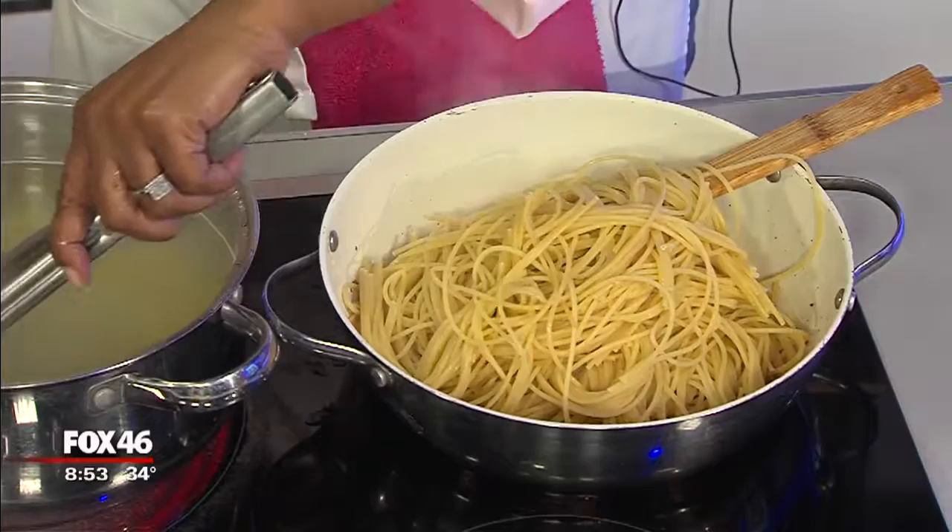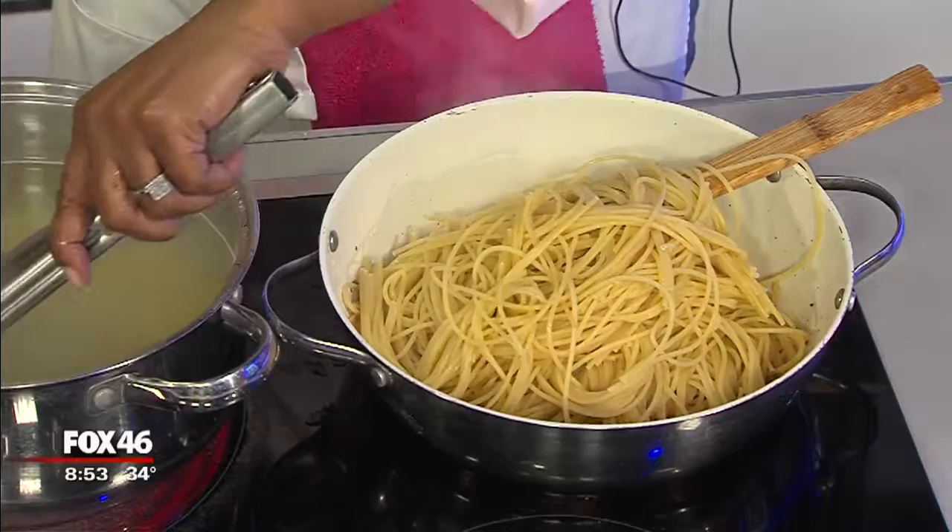Do you ever throw pasta on the wall to know that it's done? No, I've never done that. I'm having all these wives' tales come out, Chef Mona — you can see how much I cook.